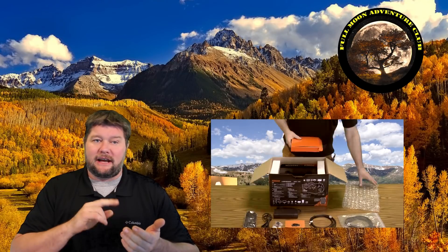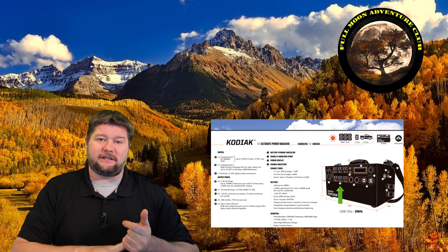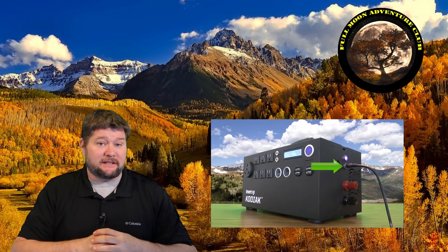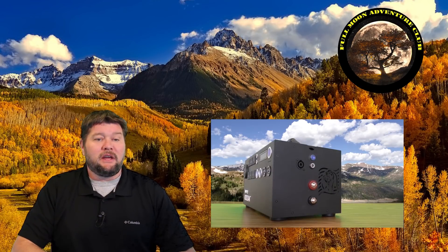The Kodiak solar generator — I have a really big in-depth review on this that I've moved to my new channel. I'll put a link in the description below that'll take you over there. It has all the technical specs, exactly how much it weighs, the battery types, and absolutely every bit of information you need to know, so I won't be diving into all the tech specs in this video.